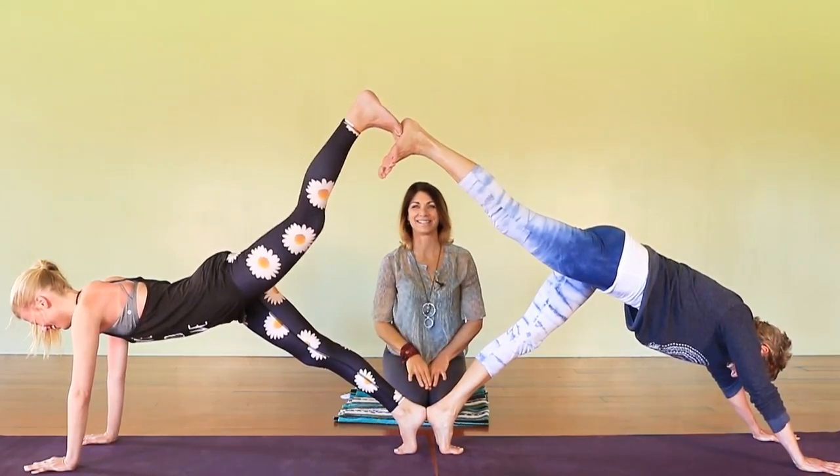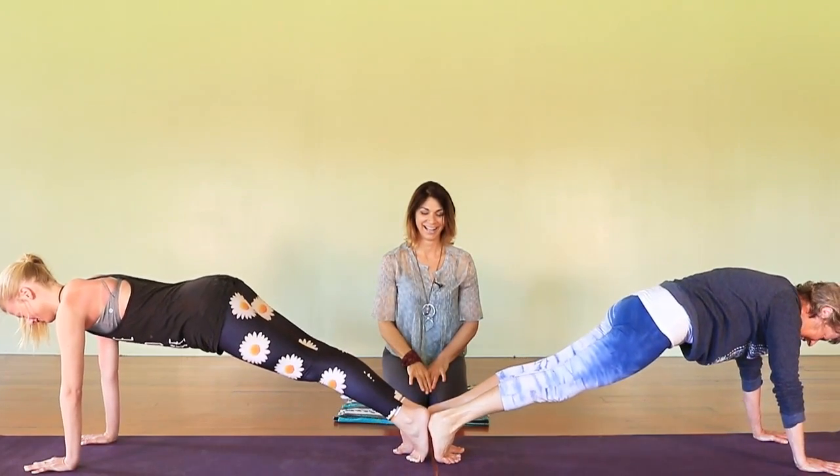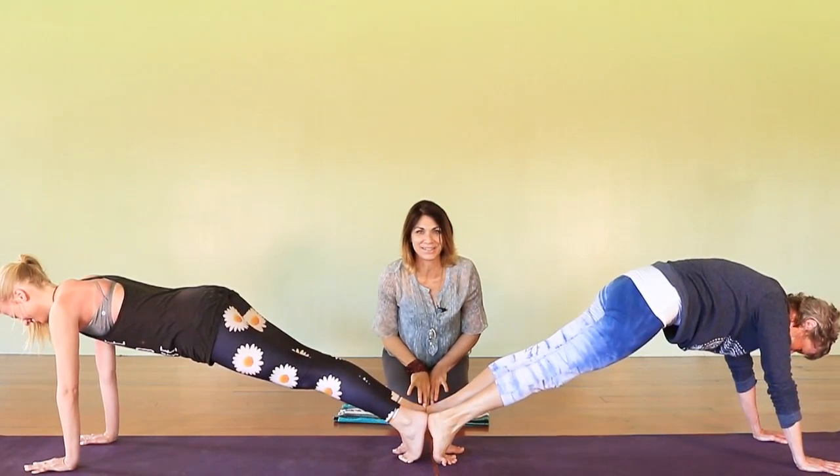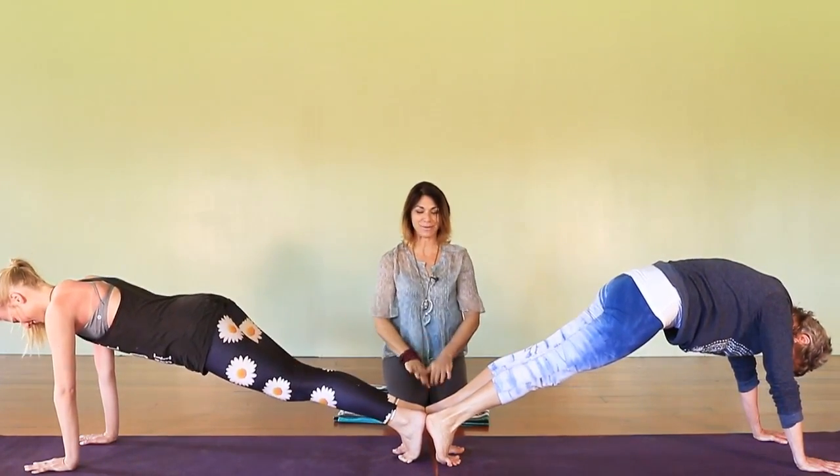They're laughing — it's a good thing! This is like laughter yoga day with mom and daughter. Come back to your plank, then push back to downward-facing dog.